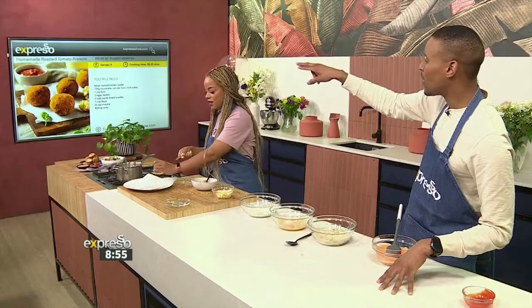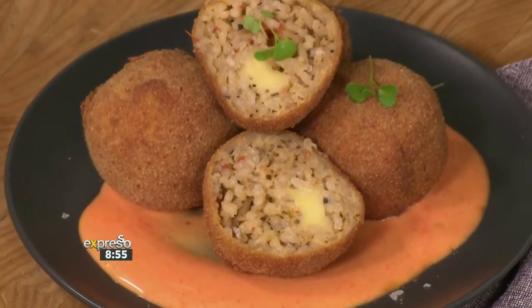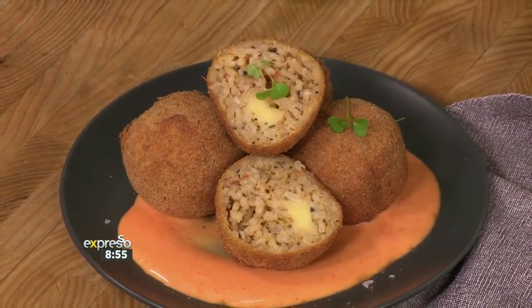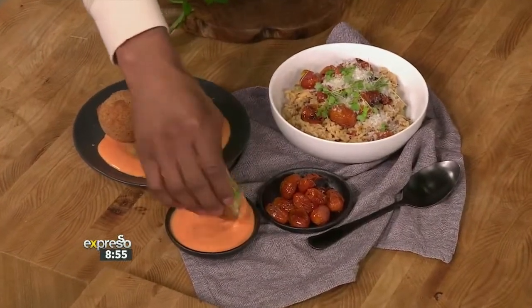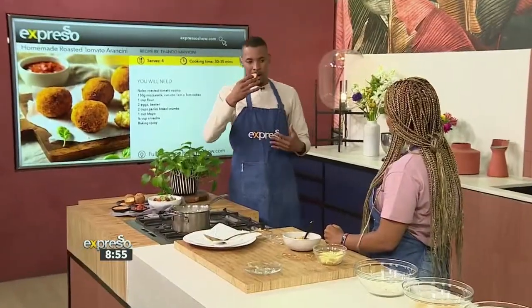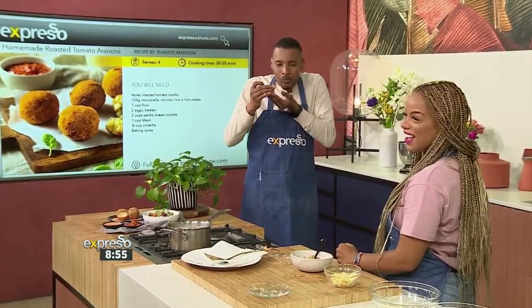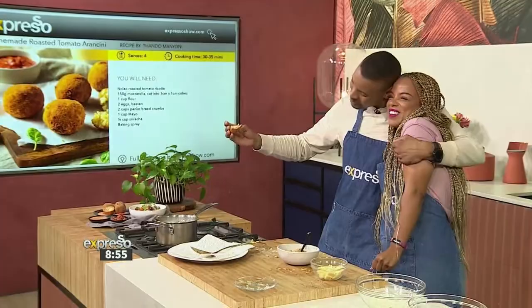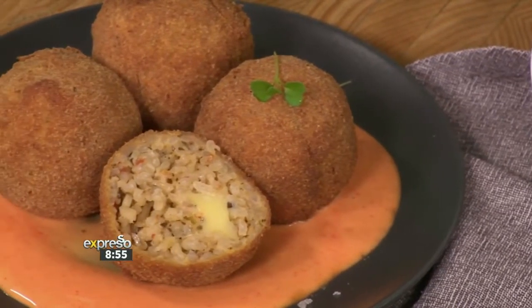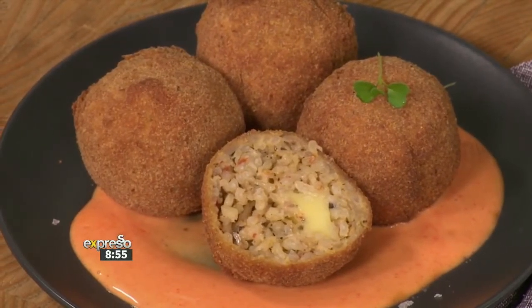That's what they look like when they're done. Look at those balls — the homemade roasted tomato arancini. The recipe is available on expressoshow.com with all of the ingredients and a step-by-step guide. I'm going to taste quickly. Please do taste! This is what I'm cooking for Valentine's Day, so you're the taster — you're hoping to win my heart. Are you falling in love with me? It's good? Give it a thumbs up! expressoshow.com is where you can get your hands on this recipe for arancini.